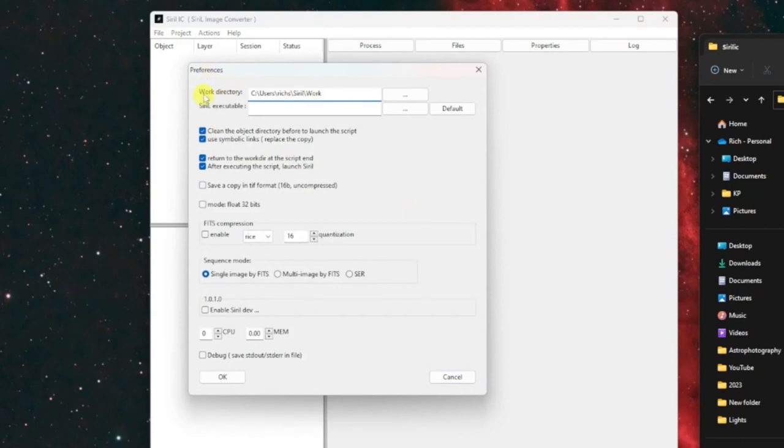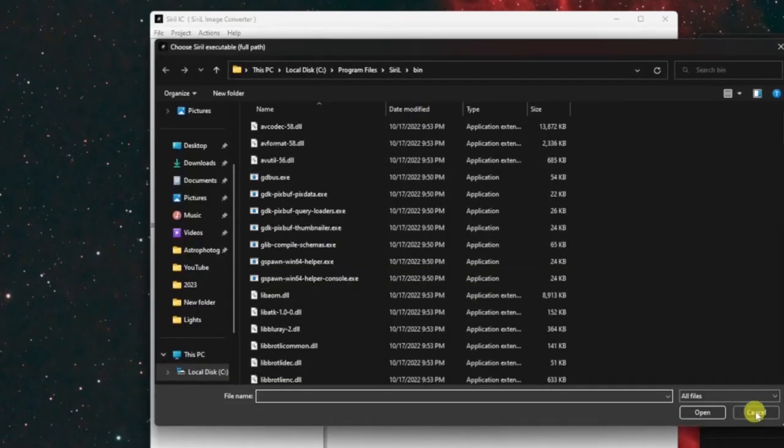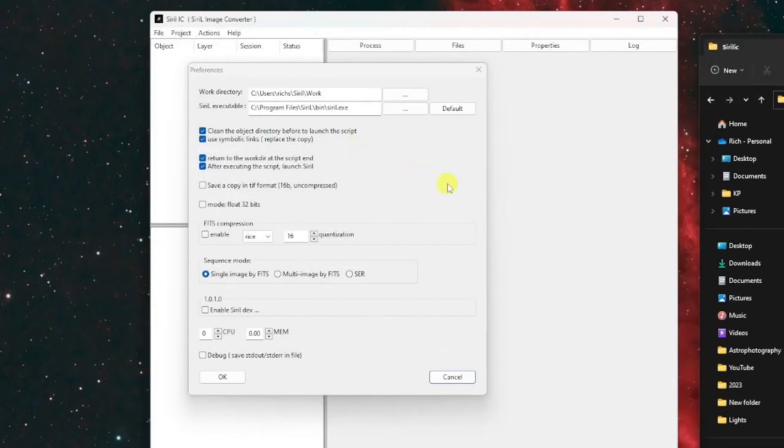The first thing to look at is the work directory. Once saved, this is a new folder structure the program creates — this is where it'll create sequence files, FITS files for those sequences, and all the work it does. This directory is separate from where the program ran from and separate from your light frames or calibration frames. The second setting asks for the executable file path for Siril itself. If you installed Siril in the default location, click the Default button; if not, click the ellipses and browse to where that executable resides.